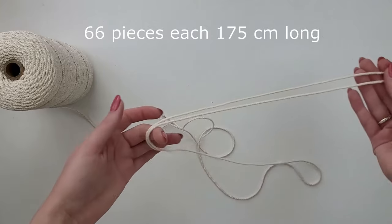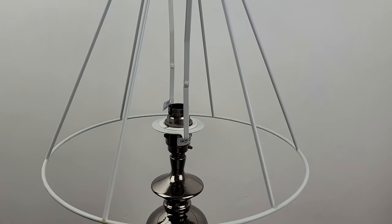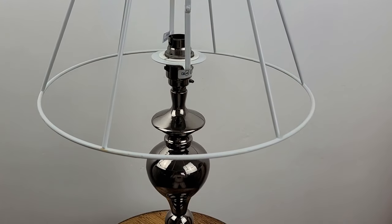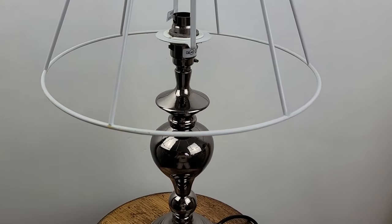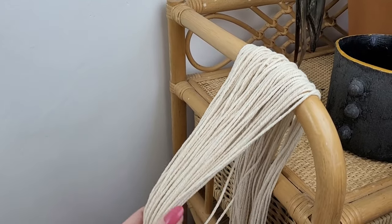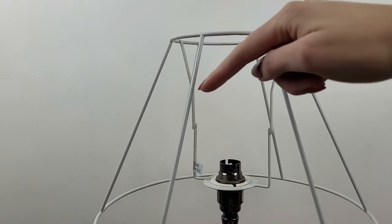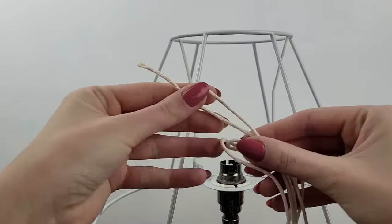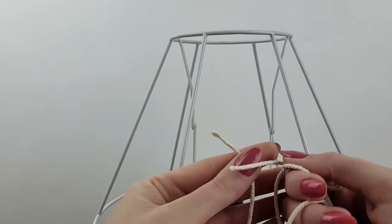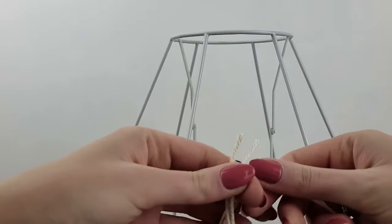Now I have to measure 175 centimeters of cord and cut 66 pieces. I've placed the frame on the base lamp to make the work easier, and I've got all 66 pieces of cord next to me. As I said, I have six equal sections around the lampshade — starting with the first one, I'm going to attach 11 cords between the metal posts.